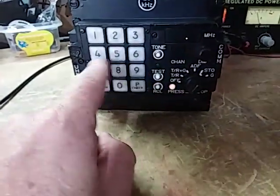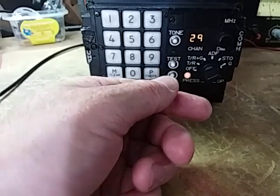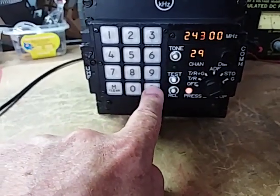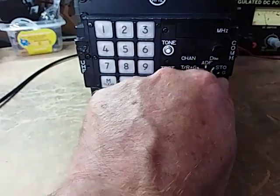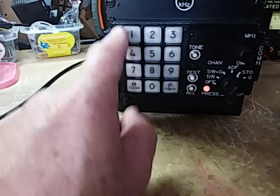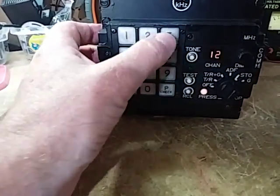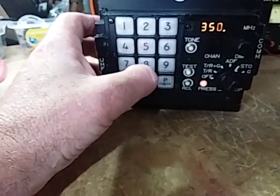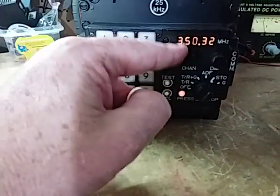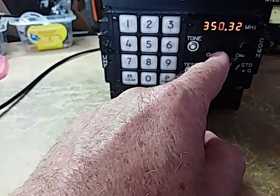There's a store mode for when you want to store a frequency as a channel, and this mode is just the guard receiver itself. You can see that when it's in the guard receiver, channel 29 is set in — it's the guard channel of 243 megahertz. Now if I want to store a channel — say channel 12 — I press 1, then 2, and enter the frequency: 350.325. It only shows that many digits because it's 25 kilohertz spacing. So now channel 12 has got 350.325.